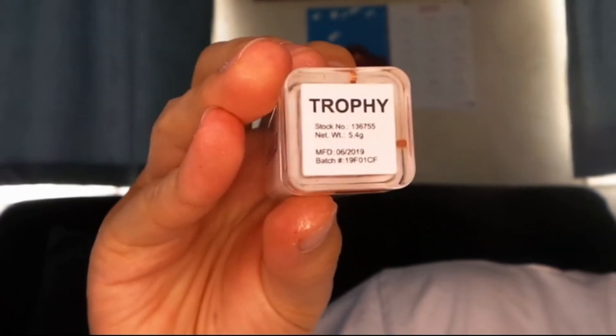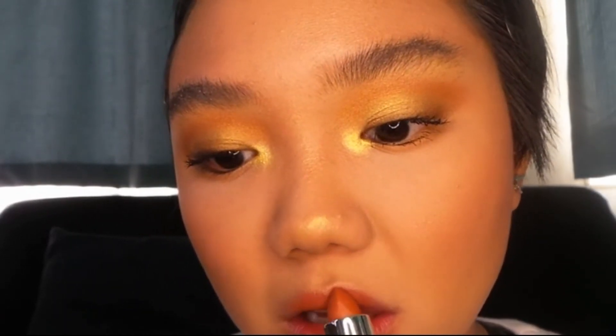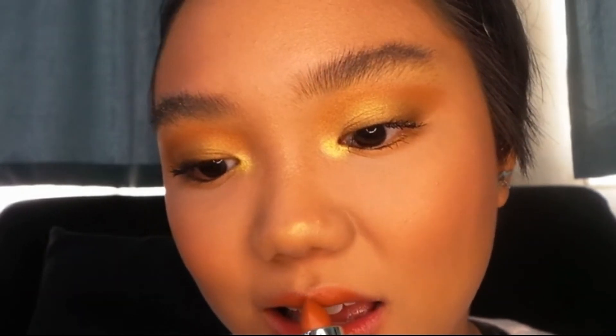And then to complete the whole look, I'm just putting on some lipstick. This is from Caroline Cosmetics — it's a cosmetics company in the Philippines and this is their suede lipsticks. I'm just putting on the shade 'trophy.'